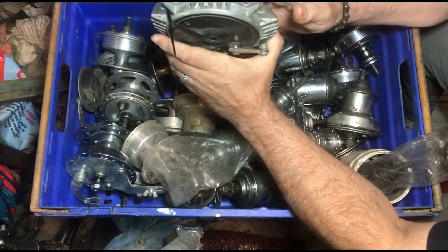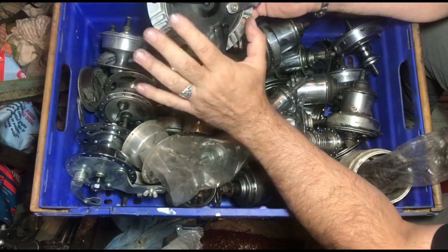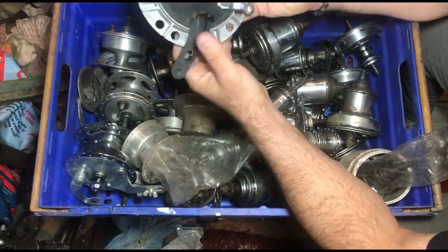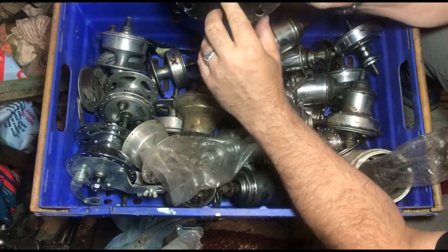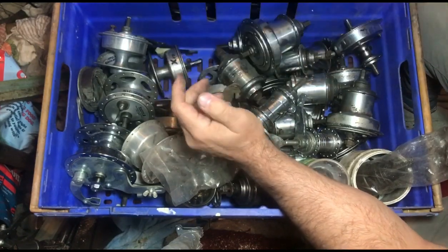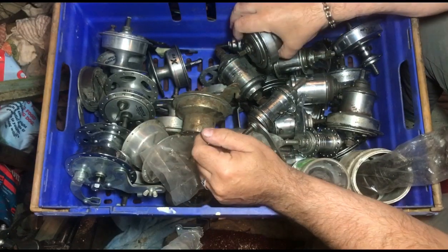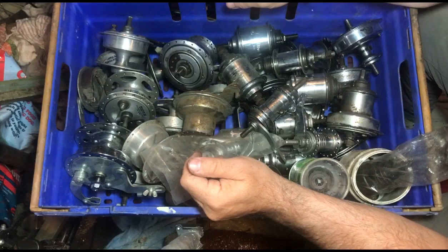It's for slowing the tandem down on long hills, just to stop it running away - hence all this metalwork around here, that's a heat sink. It screws onto the opposite side of a screw-on freewheel, so if you've got a flip-flop hub or a tandem hub with two screw-on sides, that goes onto there.